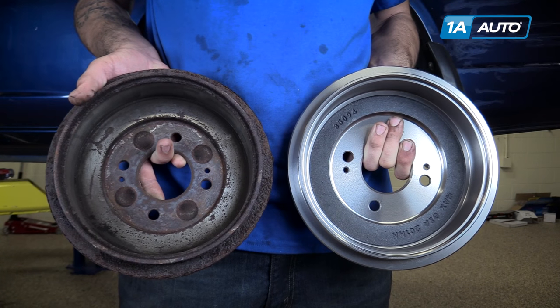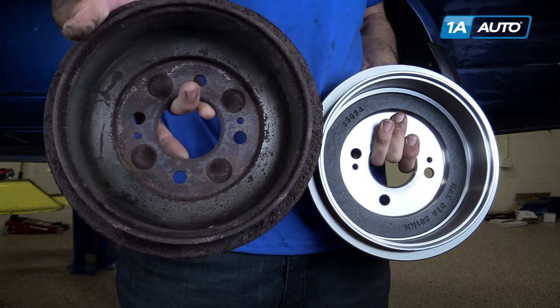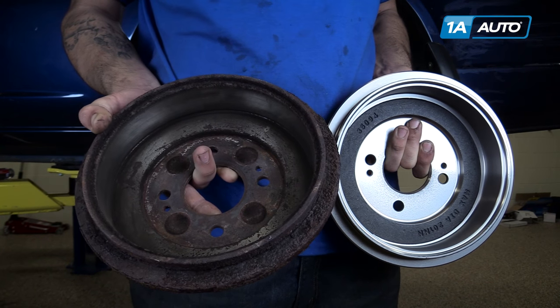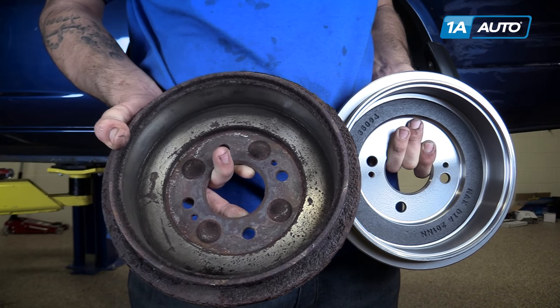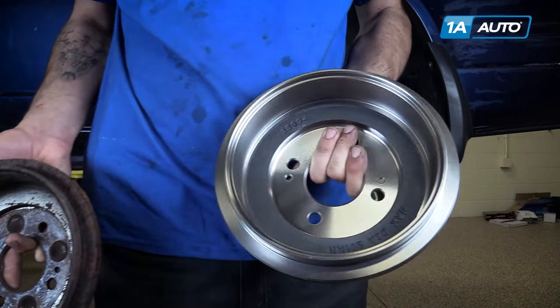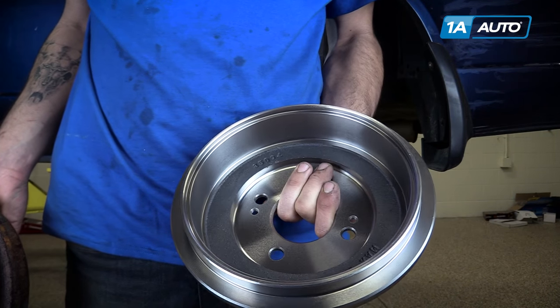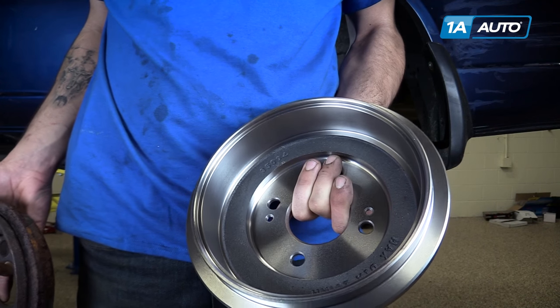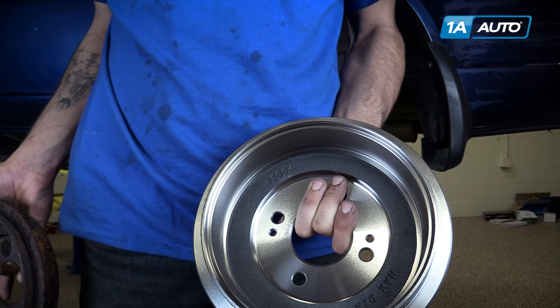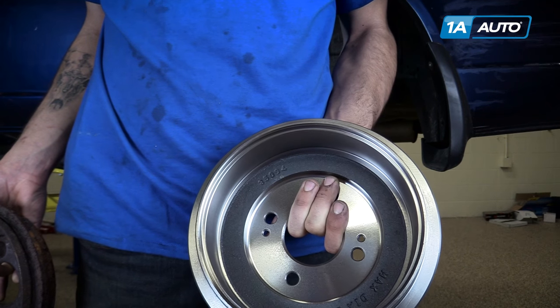As with any friction surface or wear item, you can see the inside edges of our old drum have been worn down and have a little bit of heat mark. You can see the steel has turned a bluish-purple color, and there's some pitting from the age. The new part has a nice, clean, smooth surface, going to make a really good contact between that shoe and the drum, giving you all the stopping power you want to have on the road.